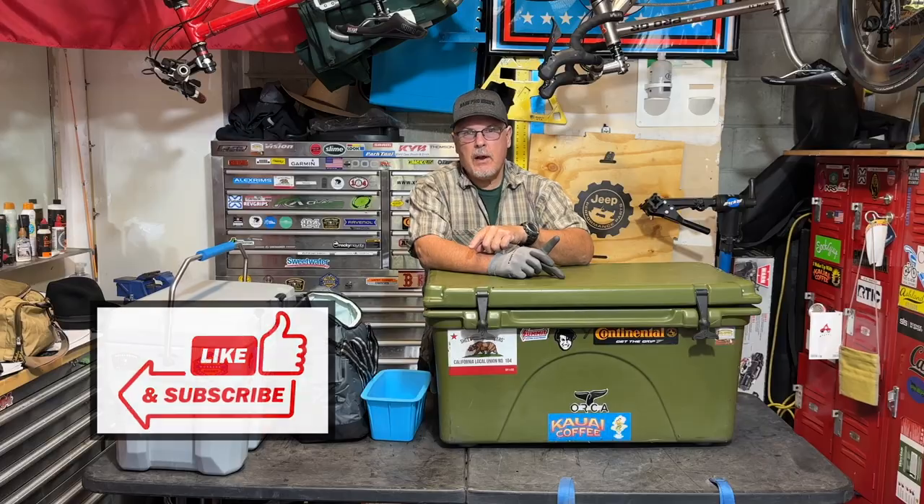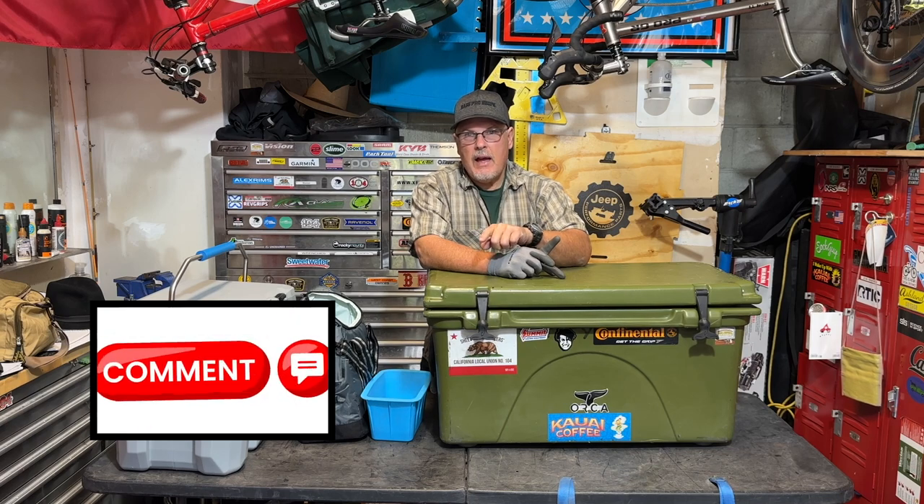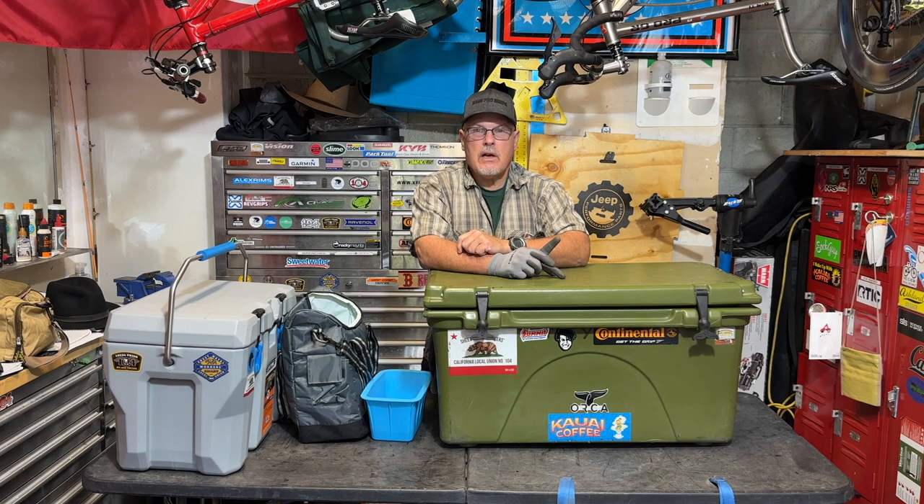Let me show you a few of the coolers that I own and the differences between them and why some coolers are a lot more expensive than others. Take a quick break from the video to ask you: give me a thumbs up, give me a like, hit that subscribe button if you haven't done it already, and leave a comment down below. That really helps grow the channel. Thank you very much.